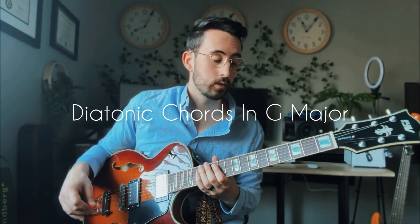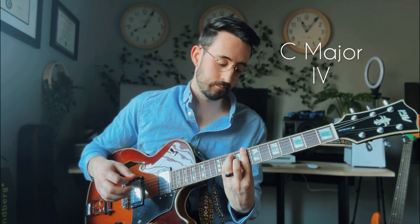Let's move through the diatonic chords in G. We have G major, A minor, B minor, C major, D major, and E major. For now we'll leave out the seventh chord, the F sharp diminished chord, but we're going to simplify that shape when we get to the double stop — and it's actually a pretty simple shape.